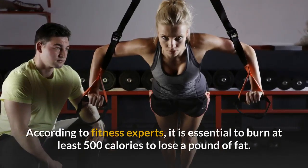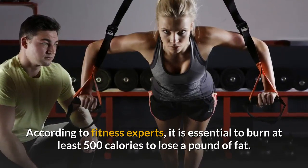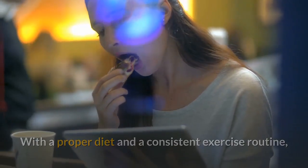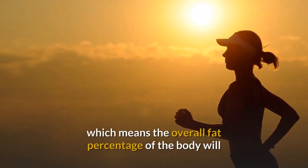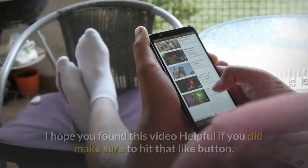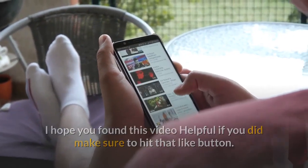According to fitness experts, it is essential to burn at least 500 calories to lose a pound of fat. With a proper diet and a consistent exercise routine, you will probably lose almost 500 calories daily, which means the overall fat percentage of the body will decrease, directly minimizing the fat around the pelvic area. I hope you found this video helpful. If you did, make sure to hit that like button.